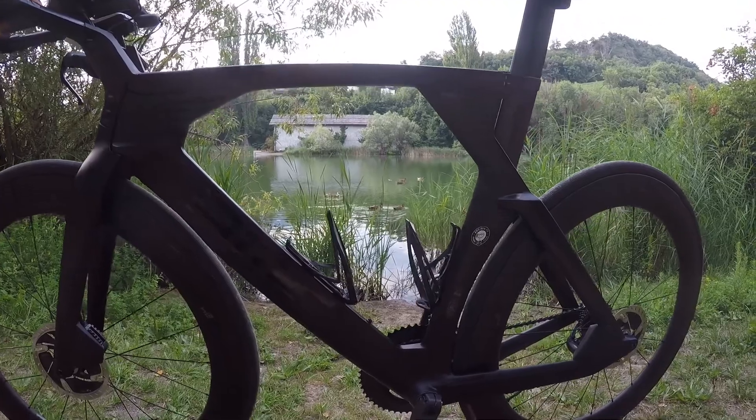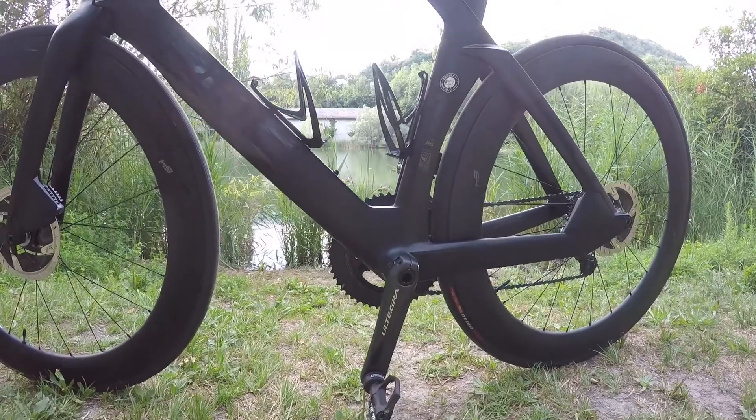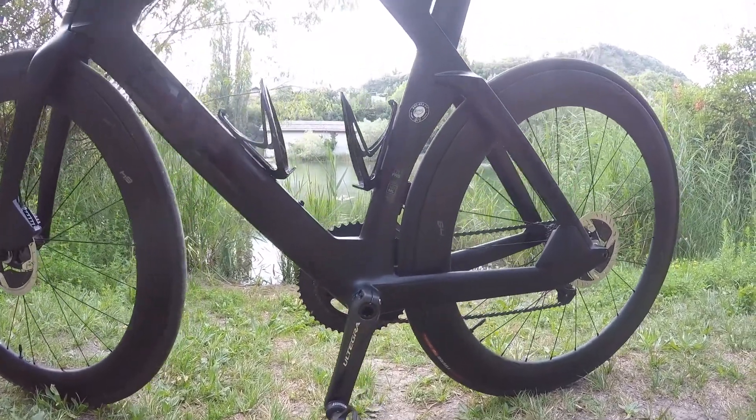Pour ce qui est de la transmission, elle a été entièrement récupérée sur notre défunte monture. Vous l'aurez tout de suite reconnu : le Shimano Ultegra Di2.